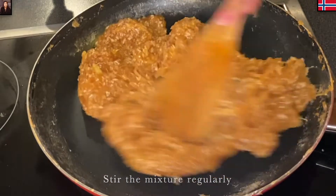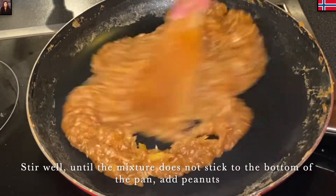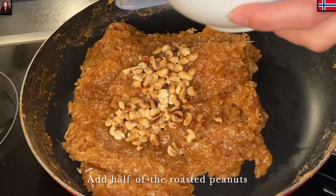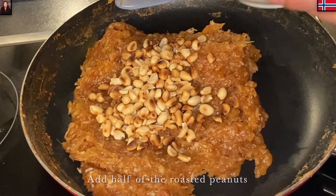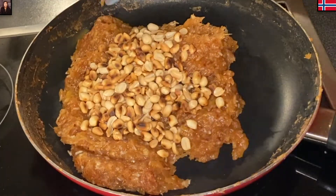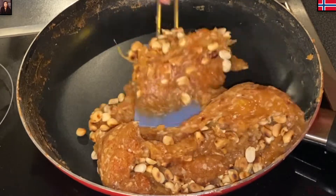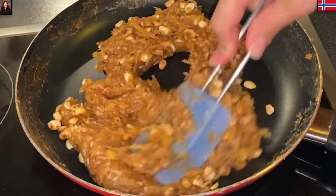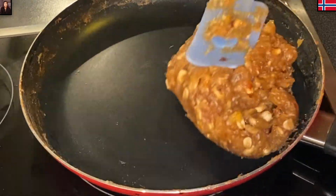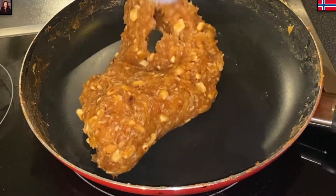Mình trộn đều thường xuyên tới lúc mà cái hỗn hợp chuối không còn dính chảo nữa. Thì lúc này Mina sẽ cho vào phần nửa đậu phộng rang, rồi Mina cũng trộn đều lên, cho đậu phộng hòa vào hỗn hợp. Tổng số đậu phộng Mina sử dụng là 175g. Mina thích ăn có đậu phộng béo béo giòn giòn. Nhưng ai không thích thì có thể giảm bớt lượng đậu phộng lại.